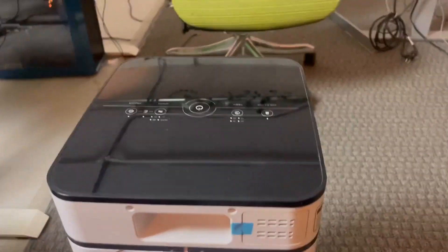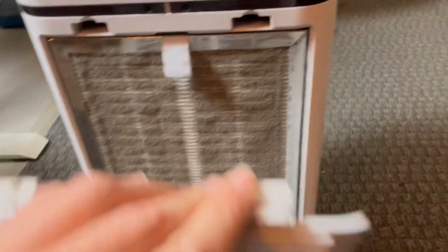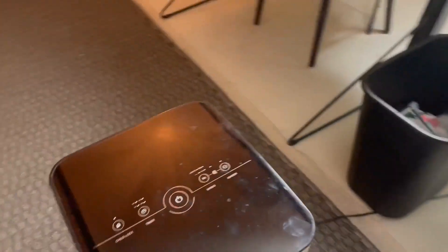Let's take a look at the back — this is where the filter goes in. Mine's dirty and I need to replace it, but you just pop those tabs and there's the filter. It's really easy to replace: pop the old one out, pop the new one in, and you're good to go.